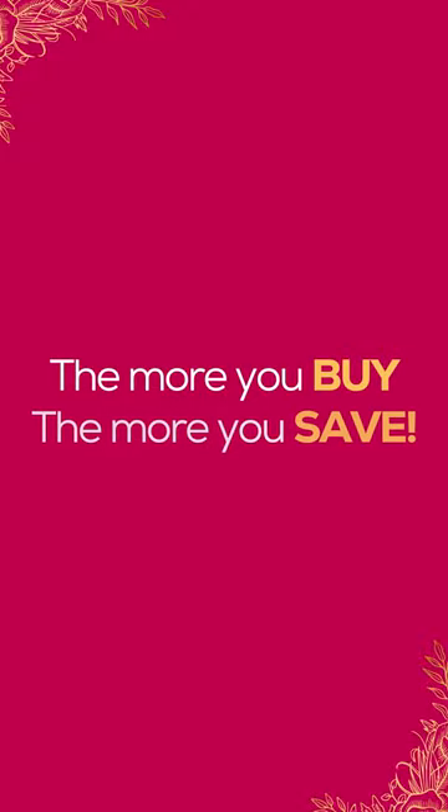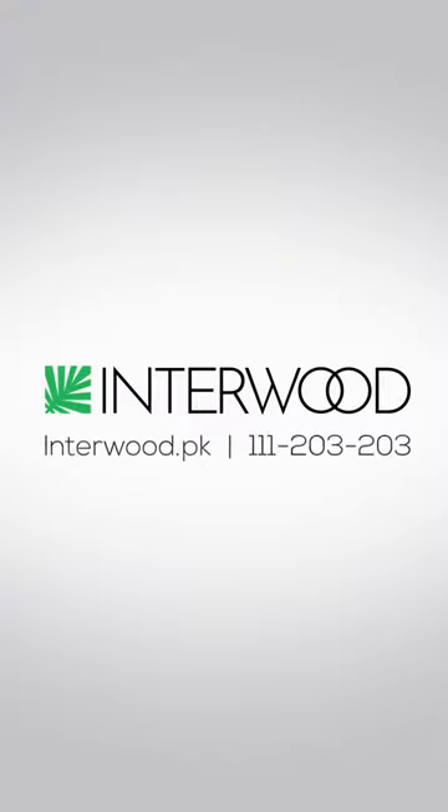The more you buy, the more you save. Wedding Packages by Interwood.